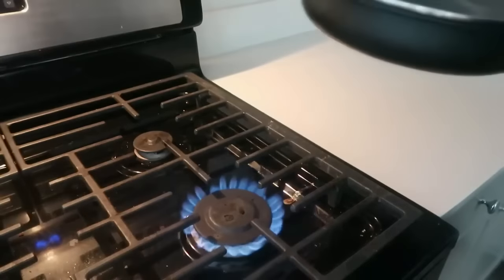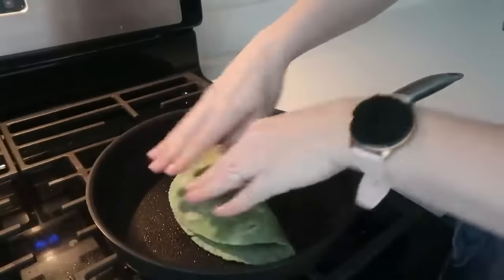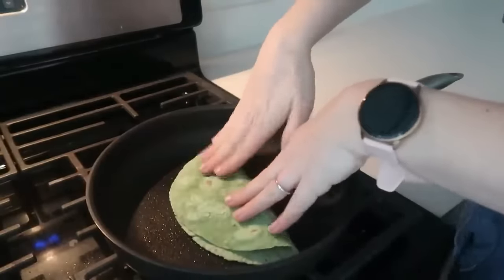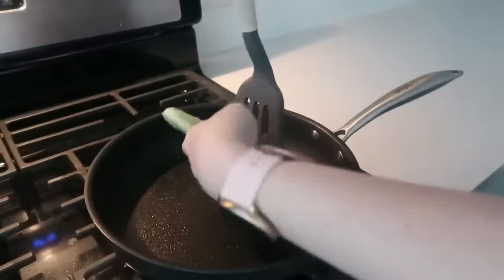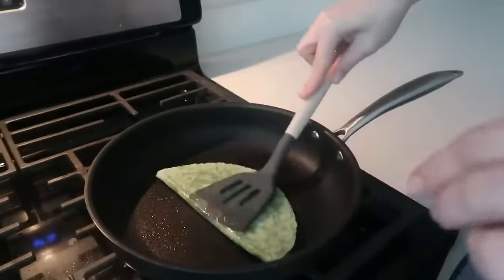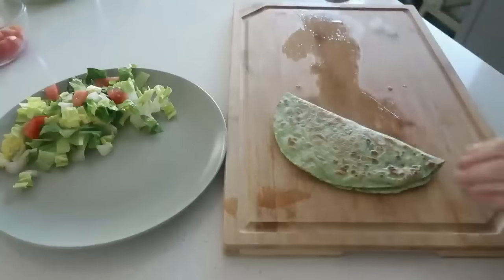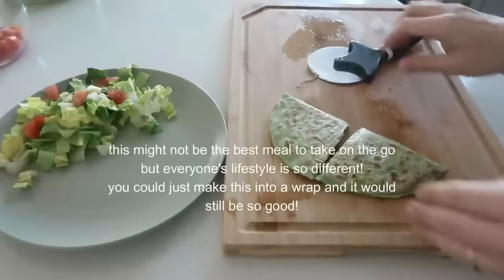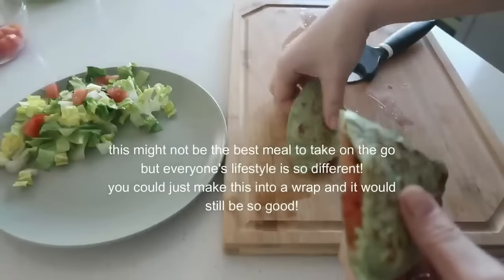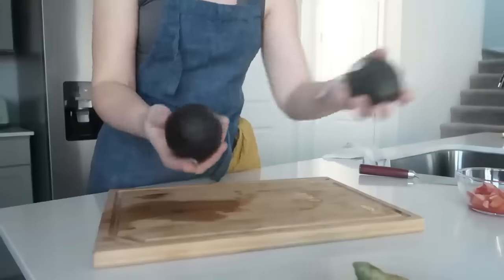It was about two minutes per side — so crispy. The beans were warm and I'm obsessed with tomatoes; it had just the right amount of acidity. I could probably eat this for a couple weeks straight before getting sick of it. It's not something you can really take on the go unless you do a cold wrap, but that would still be really good.